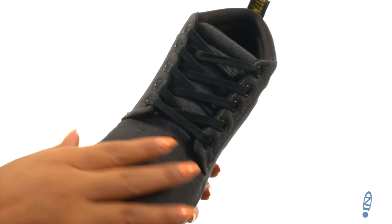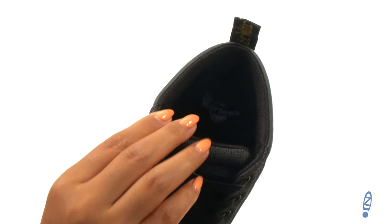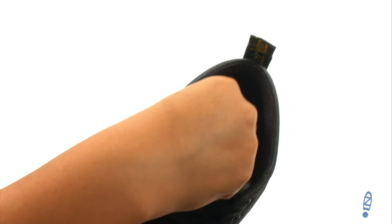Here we have a lightweight twill canvas upper with a traditional five eyelet lace-up design to provide a secure fit. There's a padded tongue and collar for additional comfort.